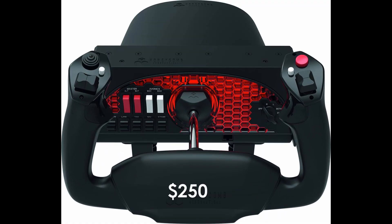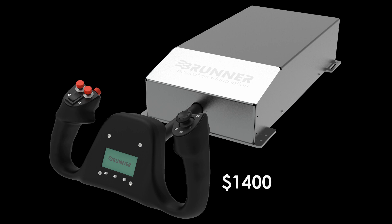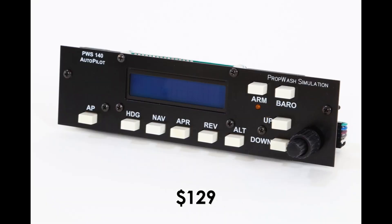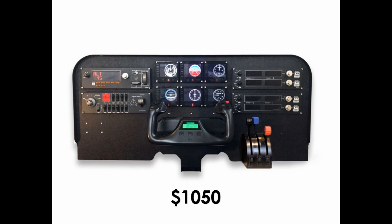The Alpha yoke from Honeycomb costs about $250. This Brunner yoke costs about $1,400. The Logitech multi-panel costs about $150, and a similar one from Propwash Sim is about $129. This simulator panel kit costs $1,050.